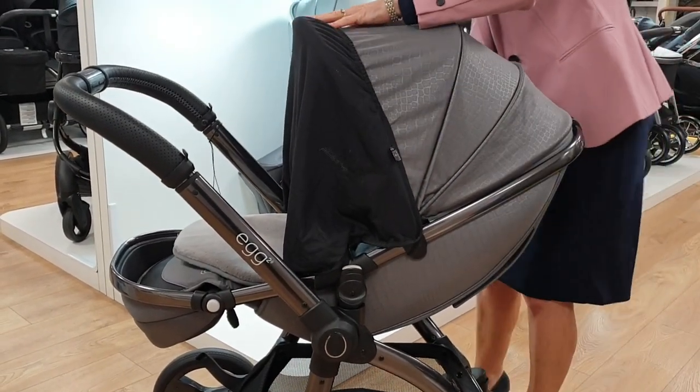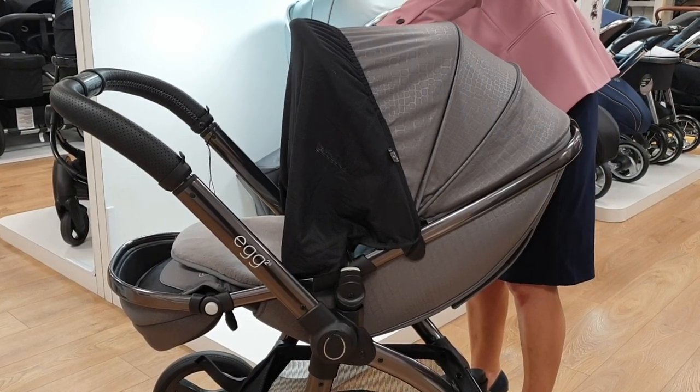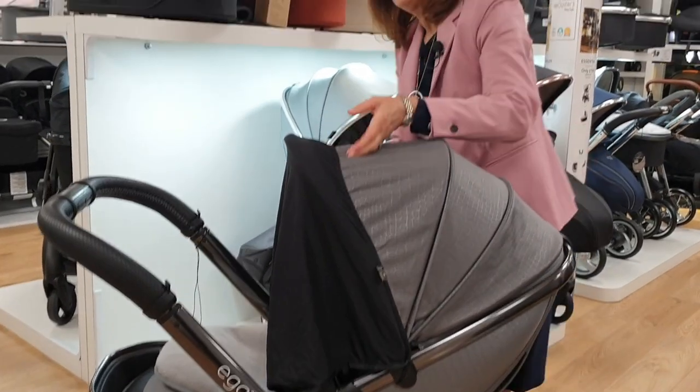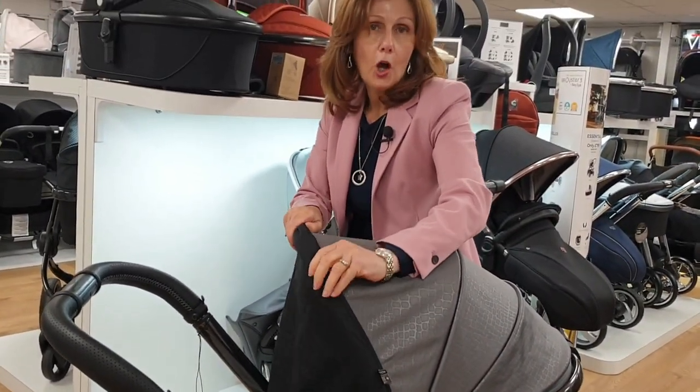You're going to do exactly the same thing on the other side — just pop it over there. It's really good if you also want your baby to be asleep during the day. This will make it look darker.